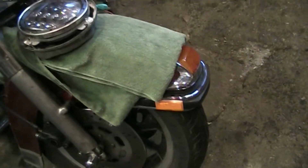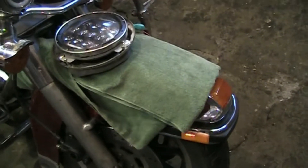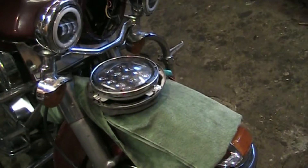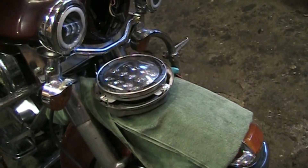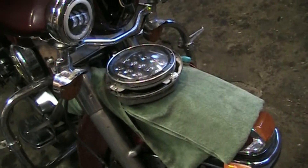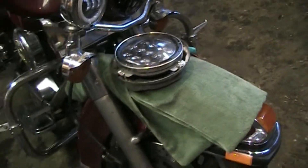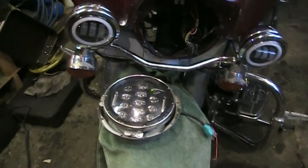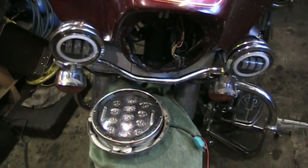I had to replace the chrome guard around the fender that had been damaged. I replaced that, and I also did a bunch of maintenance: transmission fluid change, primary fluid change, adjusted the clutch, adjusted the clutch cable, adjusted the primary chain — a lot of maintenance that needed to be done.